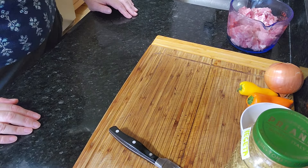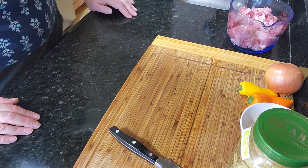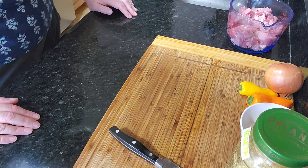Welcome back to my kitchen. Today I'm going to be making pork paprikash, which is very similar to the chicken paprikash except it's made out of pork.